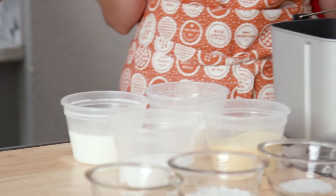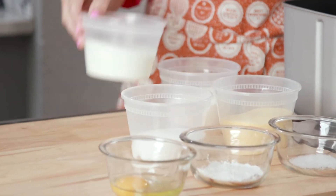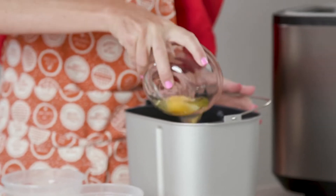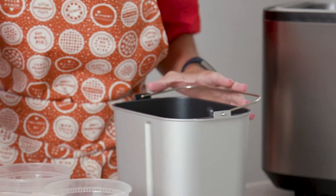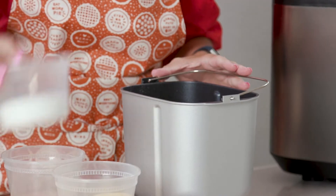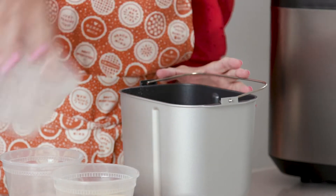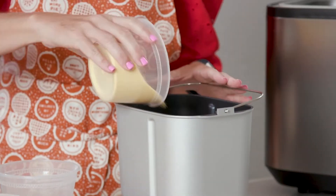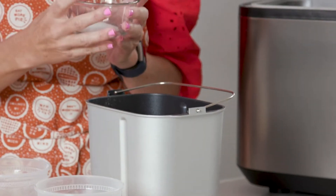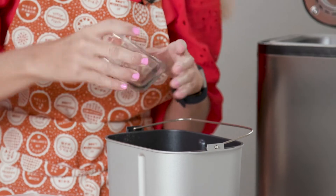We're going to start with our liquids first — start with your milk and your egg. I kind of like when everything is already measured out. My mom makes cornbread often, and now I make cornbread often — it's one of my family's favorite things. Am I close to your recipe? Mine has a lot of sugar. That is the secret ingredient. So I think they're similar.